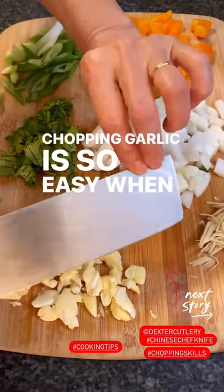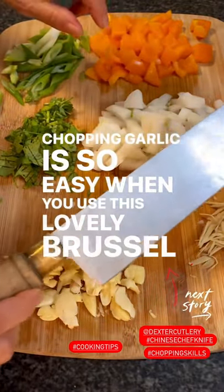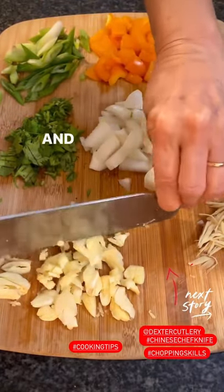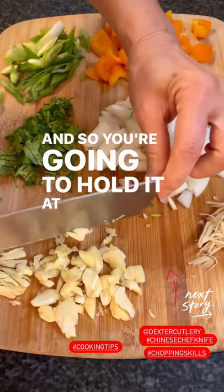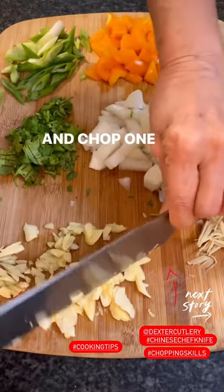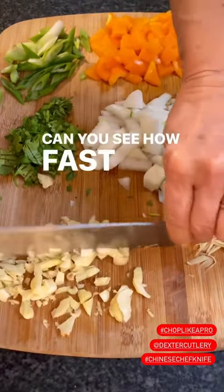Chopping garlic is so easy when you use this lovely Brussel Dexter Chinese chef's knife — that's what they call it. You hold it at the corner of your knife and chop one way. Can you see how fast it is?